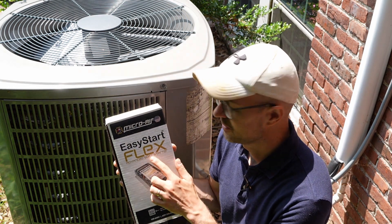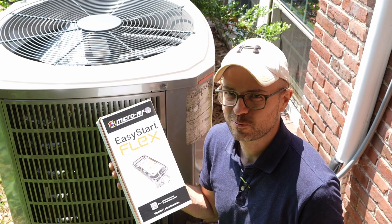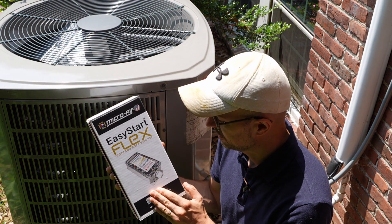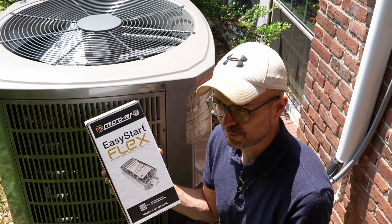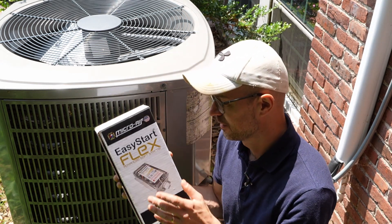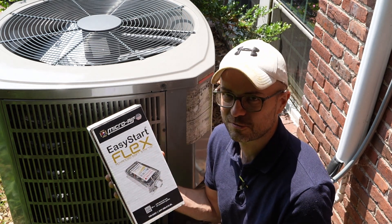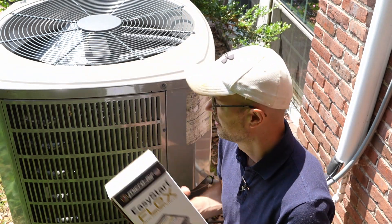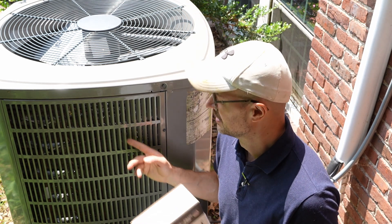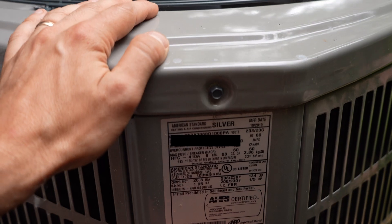So this is the Micro Air Easy Start Flex. I think this is their newest model. I did a lot of research on this. Prior to this, they had different sub-models of their soft starter which you're supposed to choose depending on the tonnage of your condenser. But this latest one is supposed to handle all sorts of condensers, all the way up to six tons. And this one is pretty hefty - this is a five-ton condenser. The way I know that is on the back here is a label that lists the model number.